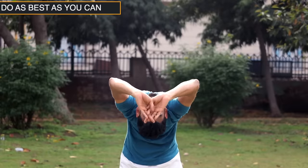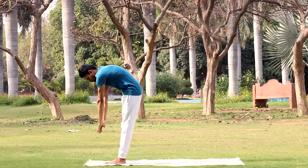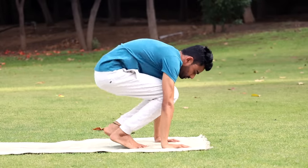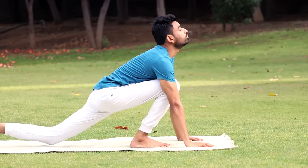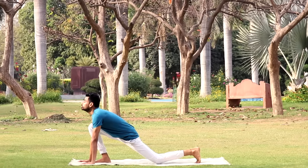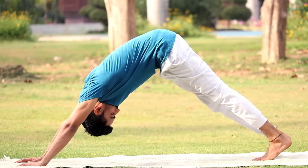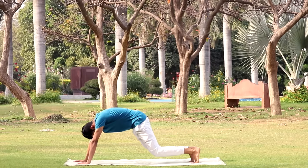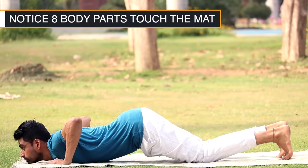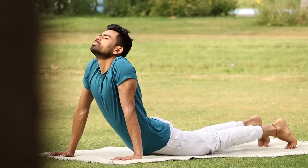Take a deep breath in and lift your arms up and back. Now breathing out, bend forward and bring the hands down to the mat beside the feet. Do it comfortably. Now breathing in, push your left leg as back as possible with the right knee in front. Look up. Now take back your right leg also, move your back up with eyes on the navel. Now gently bring your knees down to the floor and exhale. Rest your chest and chin on the floor.